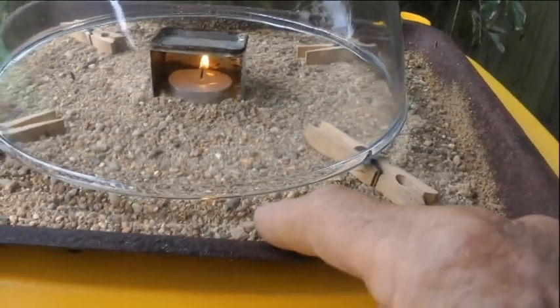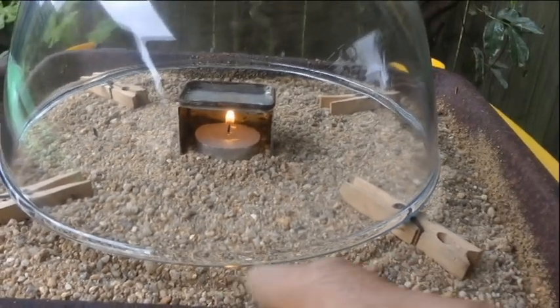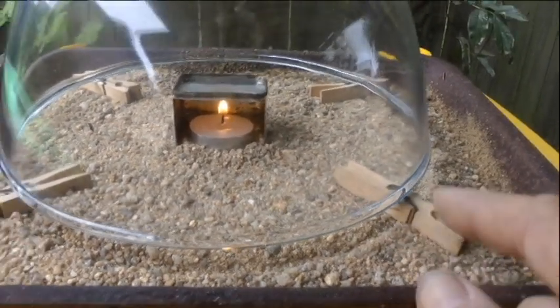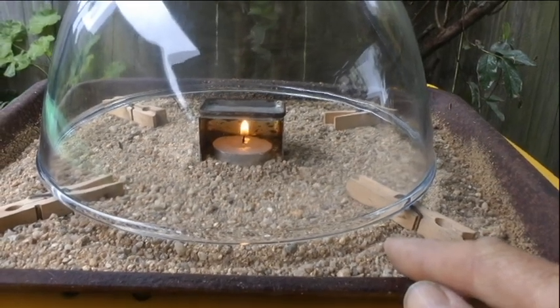That sand probably should be wet — you can wet that sand, probably better if it was wet sand. You can also minimise the gap between here. But always do it outside in a ventilated area, away from anybody.